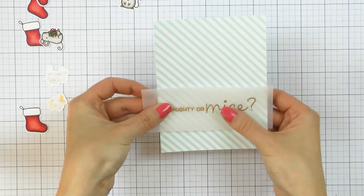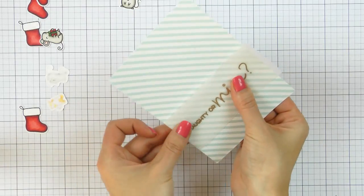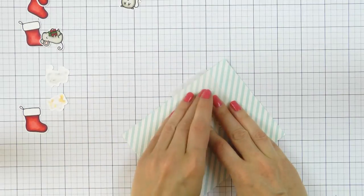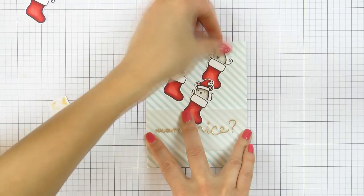The reason I trimmed my vellum longer than my panel was so that I could wrap it around the panel and tape from the back. Vellum is very tricky to adhere — there are just very few adhesives out there that are completely invisible under vellum. So whenever I use vellum or transparency, I tend to just wrap it around the panel and tape it from the back.